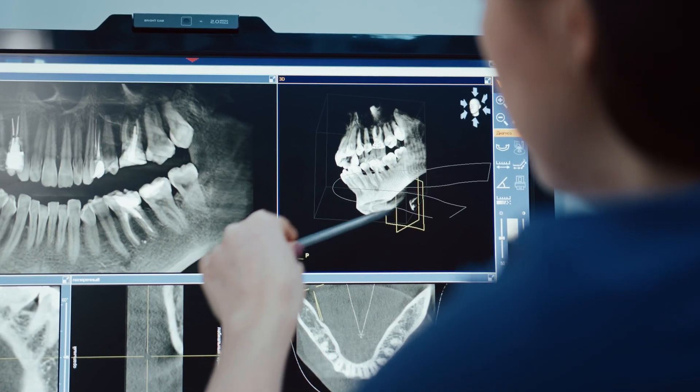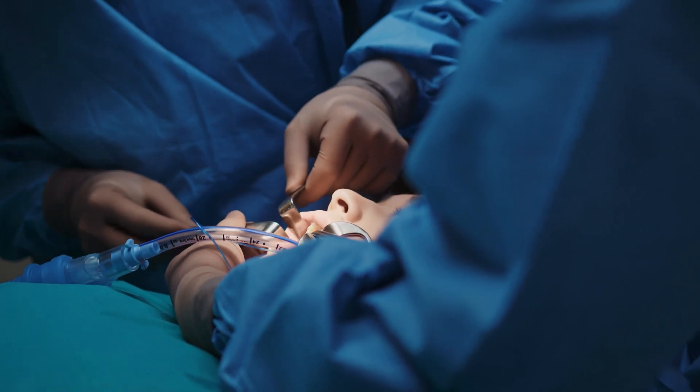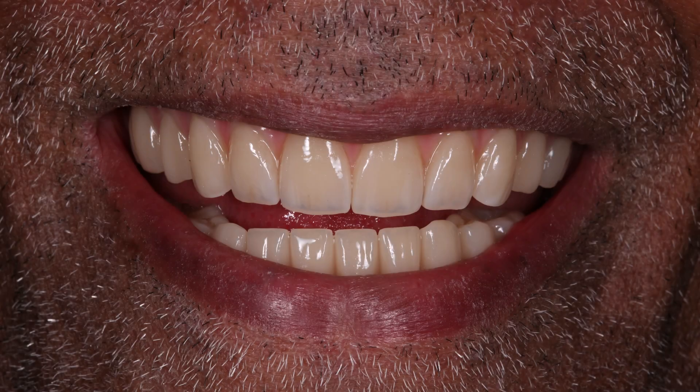Hey guys, welcome back. My name's Gers, I am a cosmetic and implant dentist and in this video we're going to be talking about all-on-fours and how we've improved the process — but more specifically I want to talk about the materials of the teeth. Part one was about the surgery, part two was about how we make the set of teeth, and part three, this one, is all about the materials and material choices which I tend to use these days.